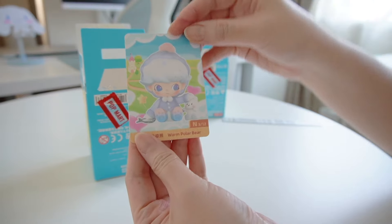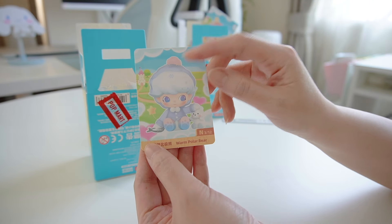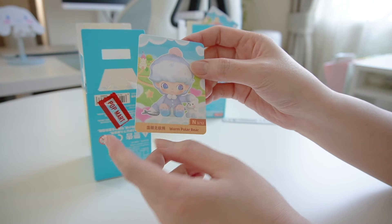นี่ค่ะ กล่องนี้ได้เป็นน้องหมีครว่าโรกนะคะได้ซ้ำค่ะ แต่ไม่เป็นไร เดี๋ยวปลจะเอาตัวที่มีแล้วให้ดูนะคะ — This box turned out to be a duplicate Dimoo Warm Polar Bear, but that's okay. I'll show you the one I already have.